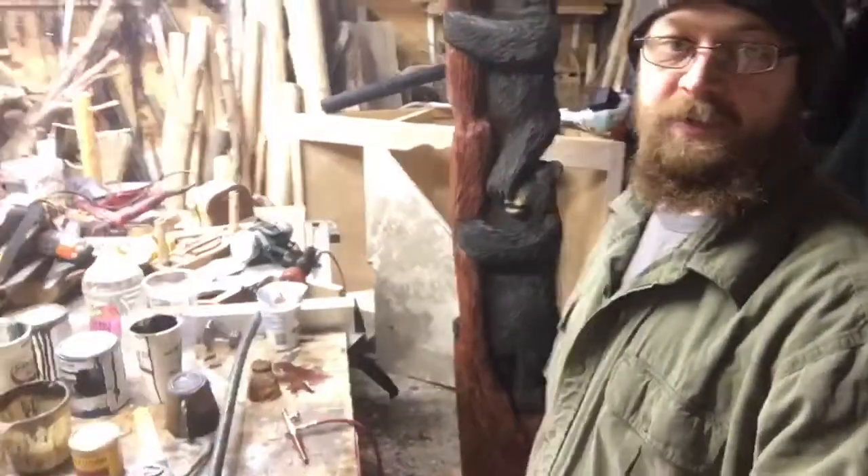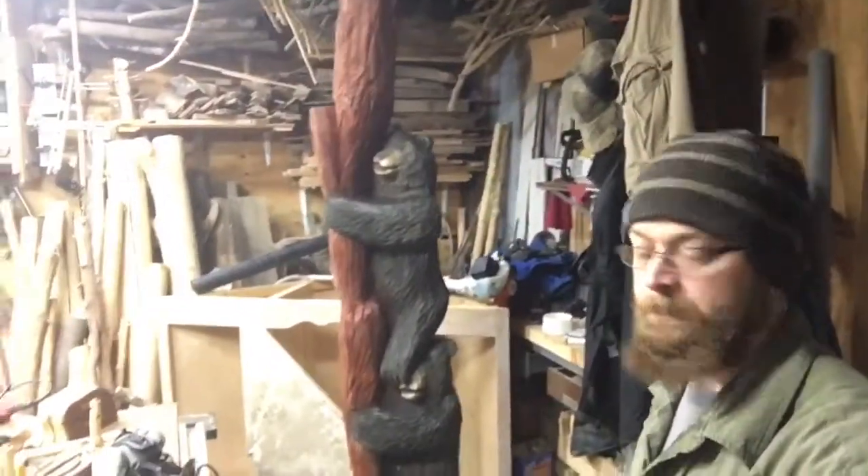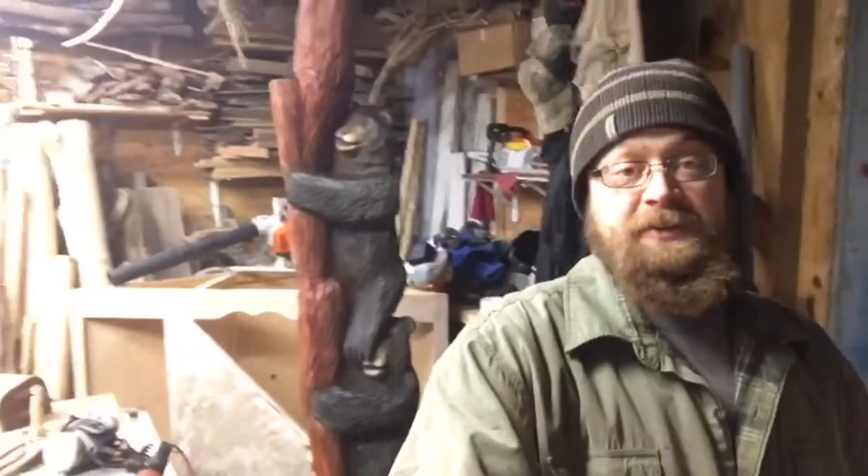I'm sorry I can't just walk around and give you guys better shots of the whole thing, but my shop's a hot mess right now — it's a small shop. I've got other projects we're working on, and my daughter's taking up some space; she's working on a few projects of her own.